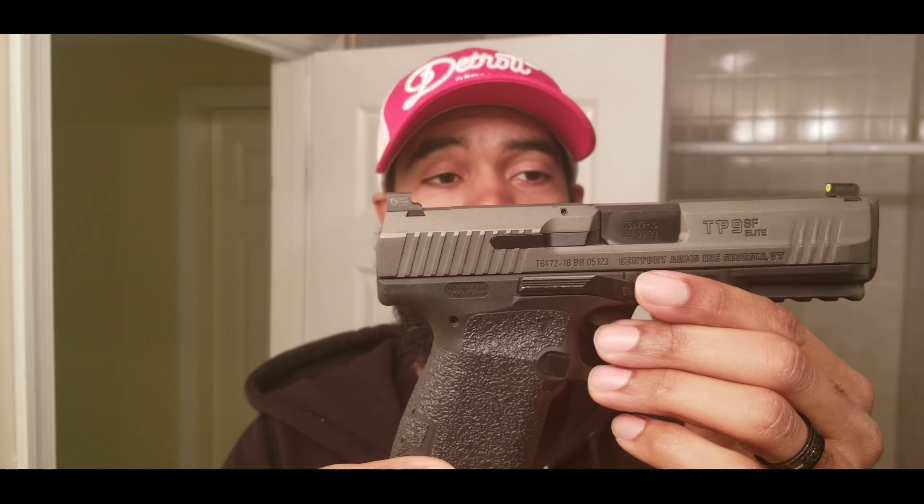Quick update on the Canik TP9 SF Elite — it's running great. I really liked this gun; it was a really good purchase for me. If you have not shot one, go ahead and shoot one and let me know — drop that in the comments. If you have shot this gun or own one, please drop it in the comments and let me know how you like it or don't like it. As always, I'd like to thank all of my subscribers old and new, and everybody for coming by and watching my channel. Questions, comments, concerns — let me know.